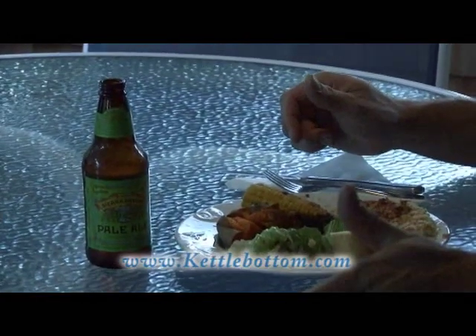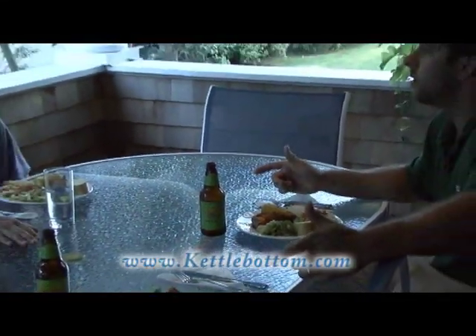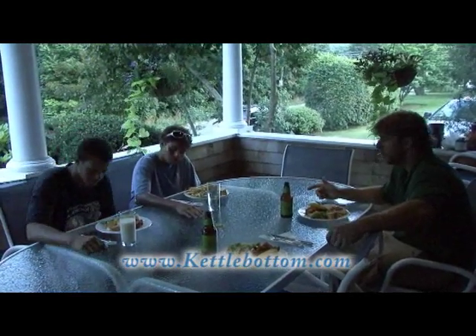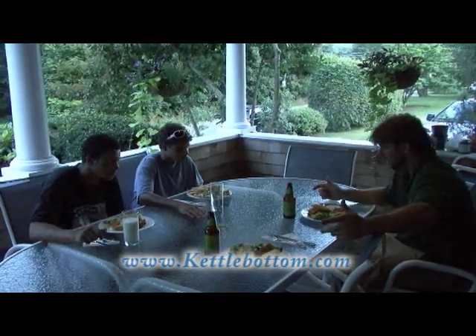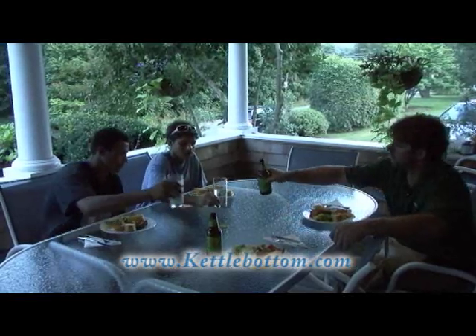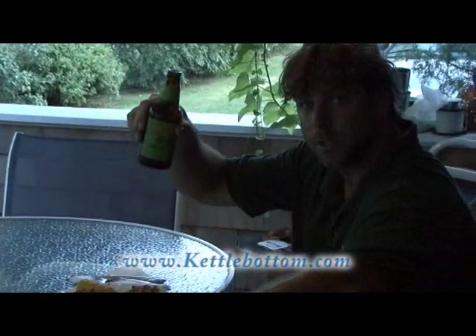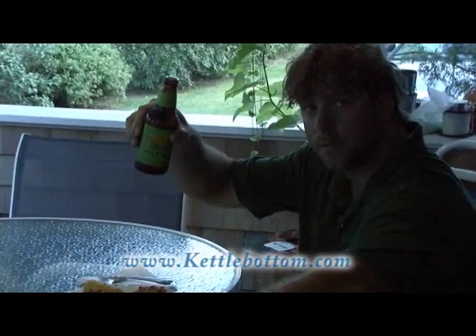The cooking's done, we're all ready to eat. I'm done cooking, I'm done sweating. Thank you guys so much for helping me catch these beautiful fluke. Let's dig in! Cheers to these fluke. Visit us on the web at KettleBottom.com. Thanks for watching KettleBottom Outdoor Pursuits — see you next time.